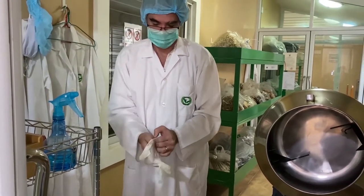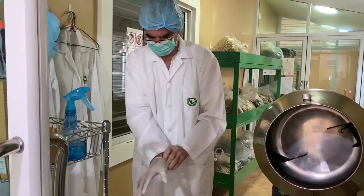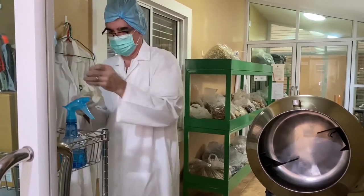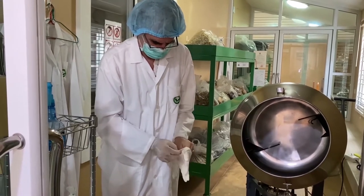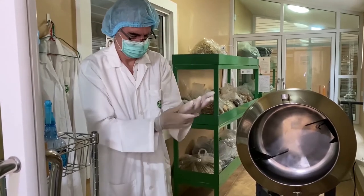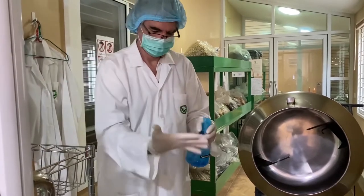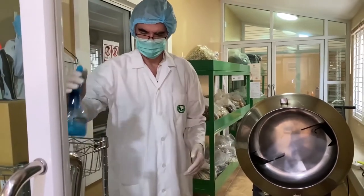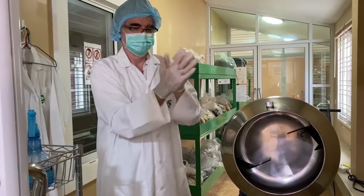This ensures none of the powder will come off and contaminate anything that we're touching. Behind you is a stainless steel roaster — 304 grade, food-grade stainless steel. We'll be roasting the soursop leaves for about two hours per kilo. The batch we have now is just under three-quarters of a kilo, so it will be about one hour and 45 minutes roasting time.